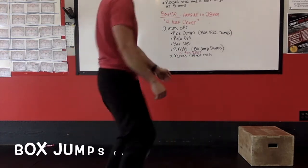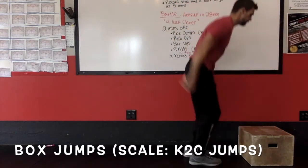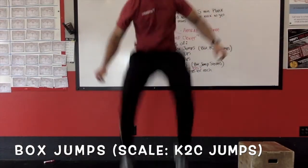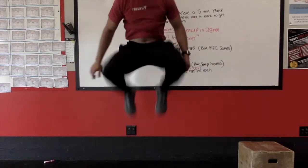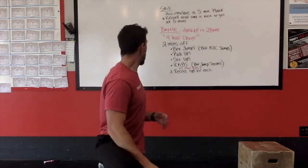For the box jumps, step up to the box, jump up, step down. If you don't have a box, you're going to be doing knees-to-chest jumps. And if you can't pull that high, just jump and pull those knees up as high as you can. For two minutes, you're just doing that.